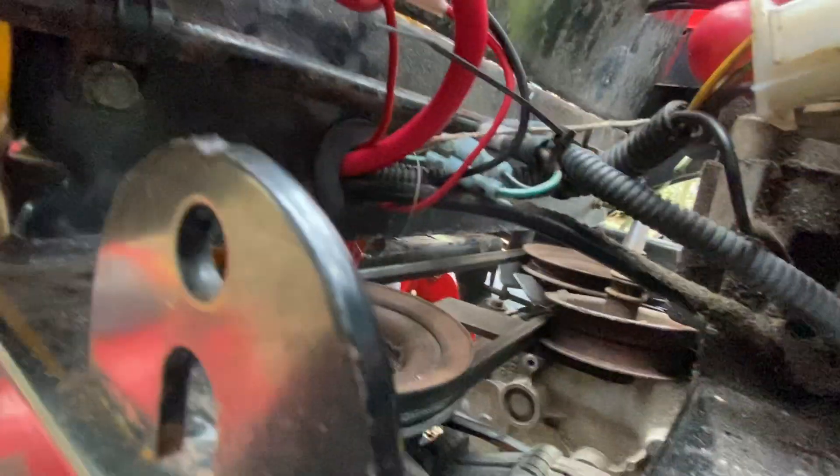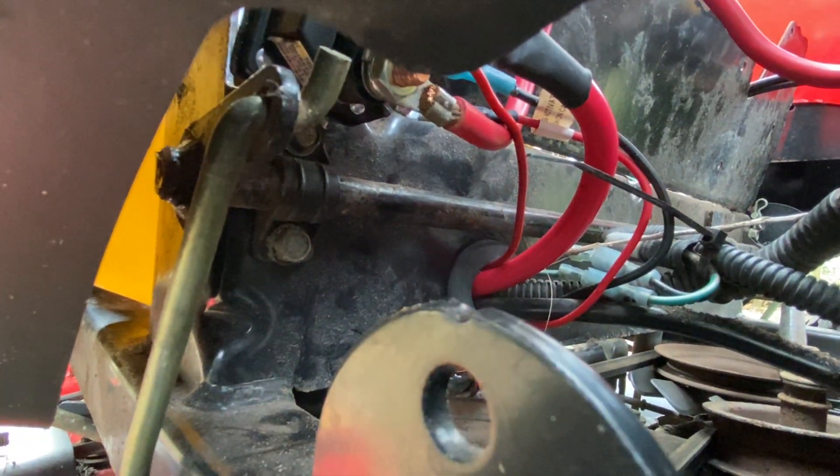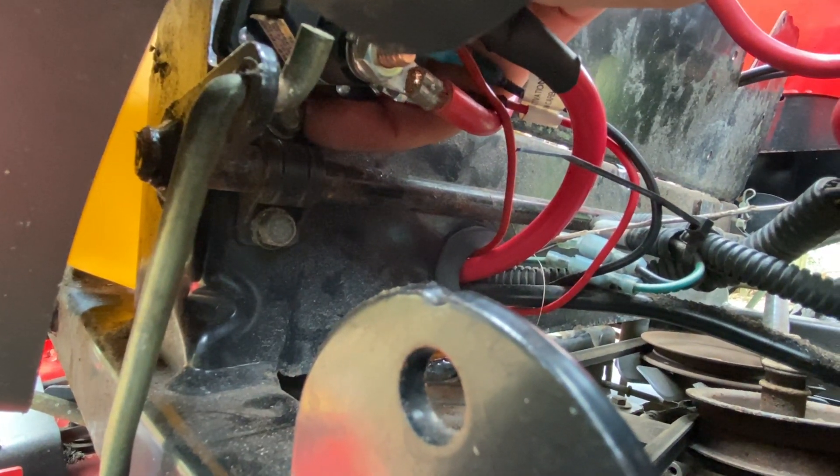To do that, there's an existing bolt in here — you can see that bolt right here. We used that bolt to hold the bottom part of the solenoid and to actually ground it to the frame.